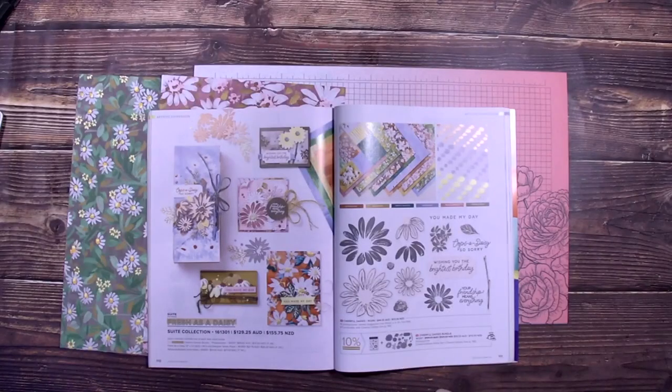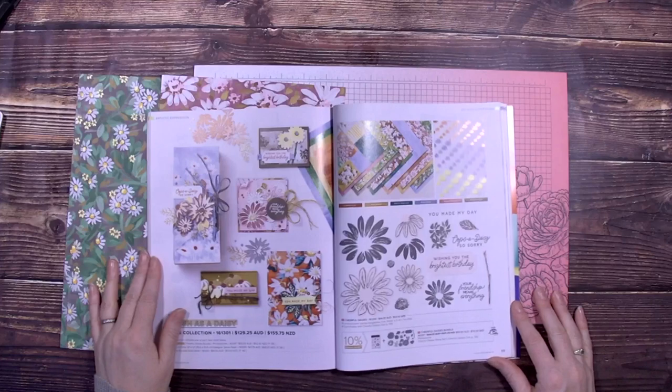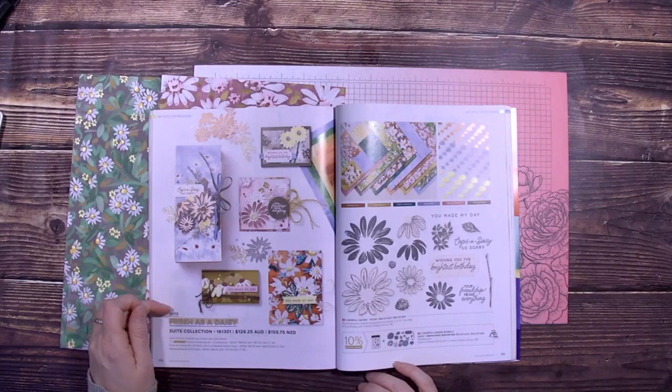So let me show you what we're going to be working with today. If you're watching, make sure you say hi and let me know you're here. So this is the suite we're going to be working with today — it's the Fresh as a Daisy Suite Collection.